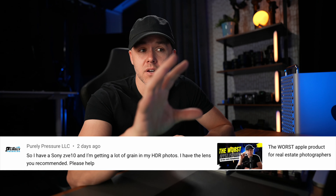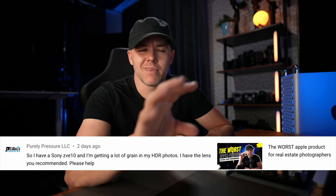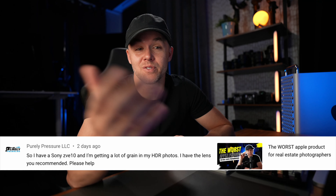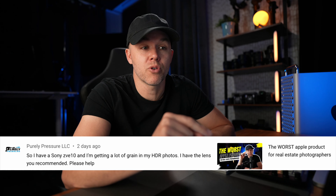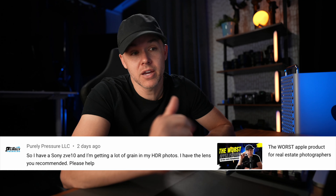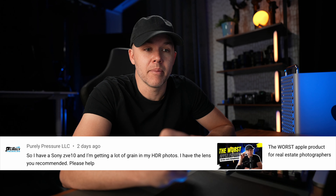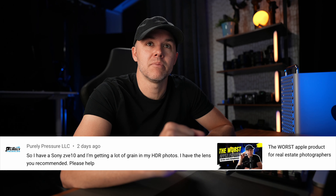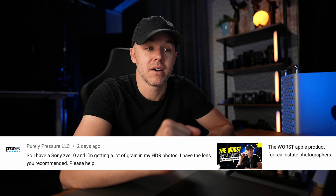In this video is a question that I got — a comment on, I think, an unrelated video: the worst Apple products for real estate photographers. If that's a video you want to check out, the link is in the description below. Purely Pressure LLC says: so I have a Sony ZV-E10 — so do I — and I'm getting a lot of grain in my HDR photos. I have the lens you recommended, which I think is the 10 to 18 millimeter for that particular camera, because it is APS-C size.